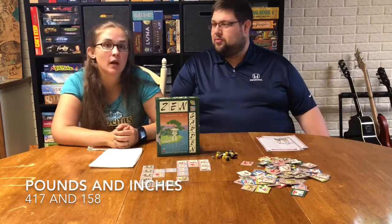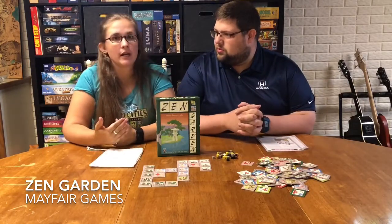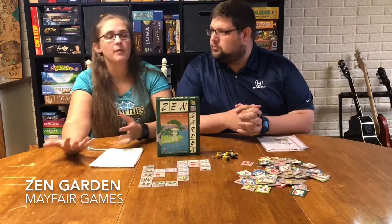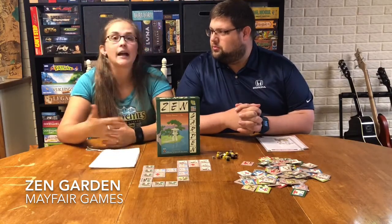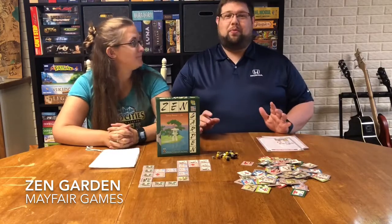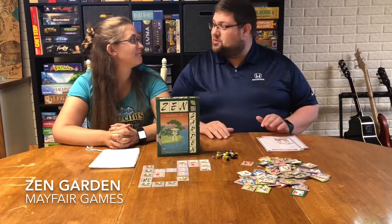Today we are going to be talking about Zen Garden. If you follow our series at all, you'll know that one of the earlier games we reviewed we picked up at a Goodwill drop. Mayfair, before they went out of business, was getting rid of a bunch of their inventory and dropped off games at Goodwills. We drove about an hour and a half to a Goodwill that got one of these drops and picked up like 10 to 15 games having no idea what any of them were about. Yeah, it was a really fun adventure. We picked up some games we had heard of, some we had not. This one was not on our radar — one we had never heard of — but we figured it was worth a shot.